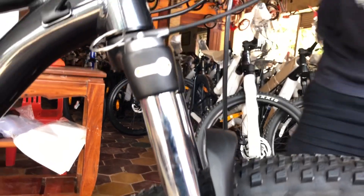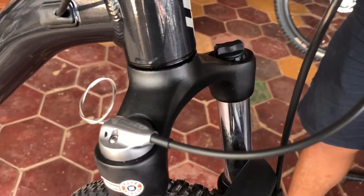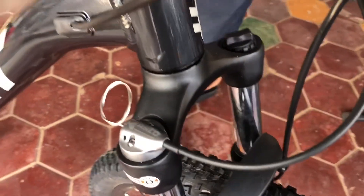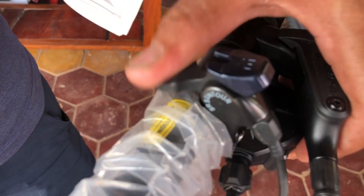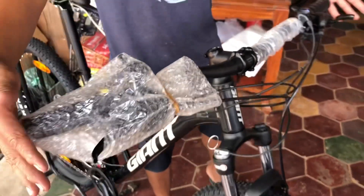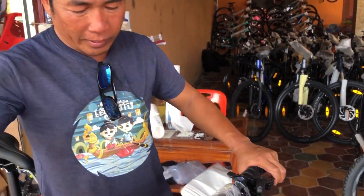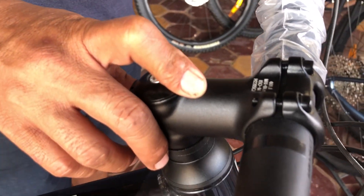The special thing they installed on this bicycle is the forks have an adjustment remote — a lock remote right here. See that? Other bikes don't have it, but this bike they installed it — now they upgraded. And if you see the handlebar, it's a very long handlebar. And the stem, they have a 100mm stem.